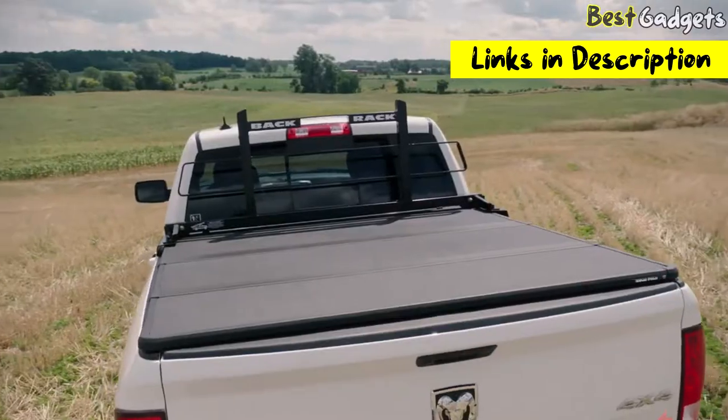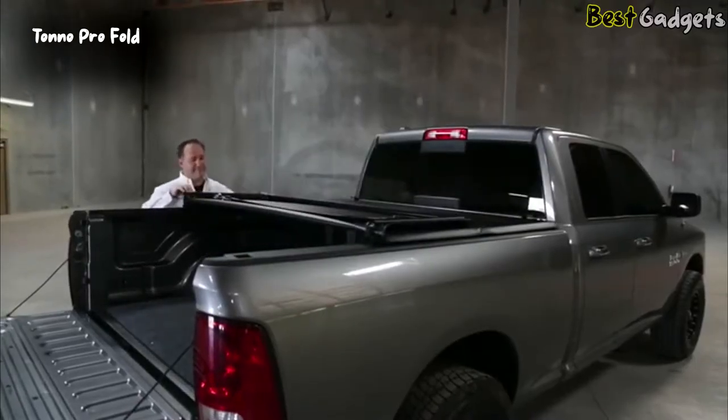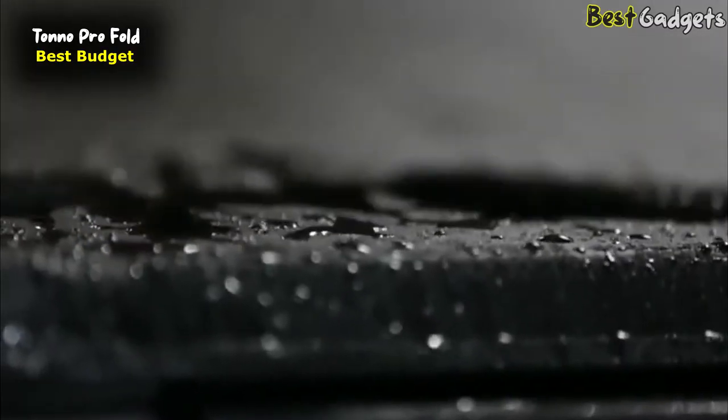You can buy them at the links in the description below the video. Number 5: Tono Pro Fold — the Best Budget Soft Folding Truck Bed Tonneau Cover. It costs around $280.